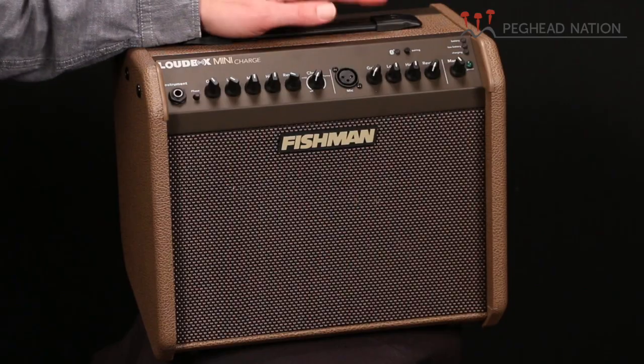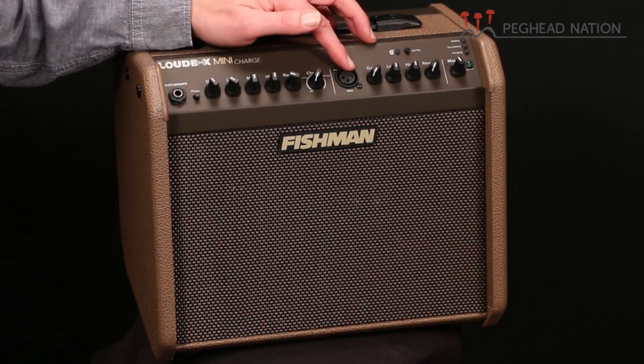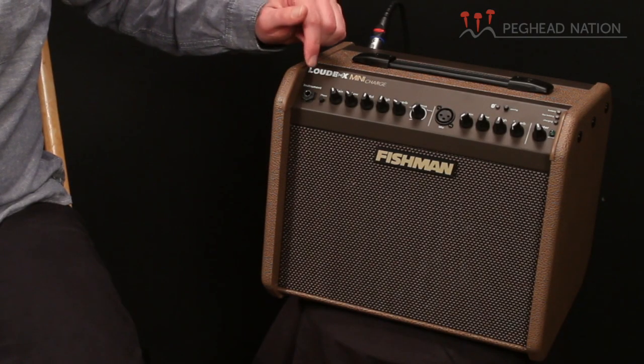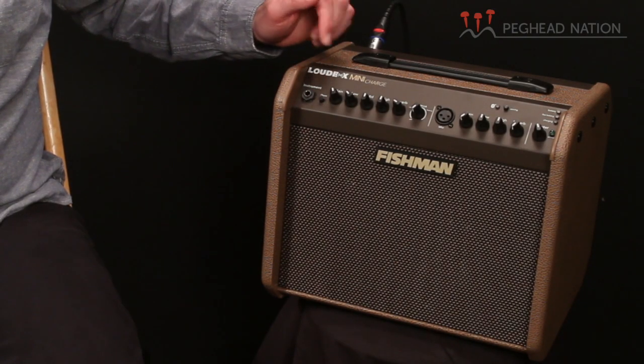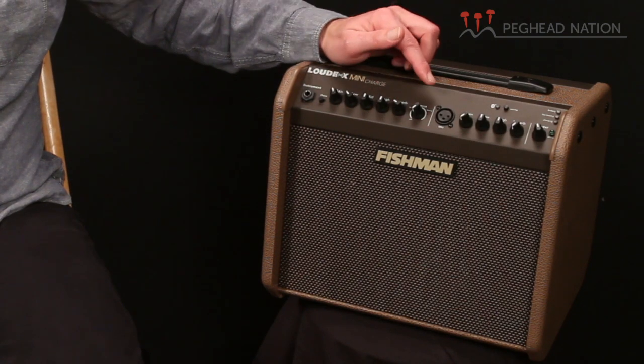Let's take a look at what it offers. Most of the features on the Loudbox Mini Charge are exactly the same as they are on the standard Loudbox Mini. We have two channels, one with an instrument quarter-inch input, one with a microphone XLR input. There is a phase control on channel 1, gain, low, mid, high, reverb and chorus controls — digital reverb and chorus built right into channel 1 of the amp.